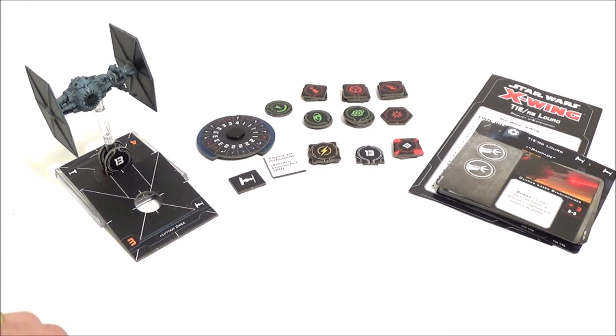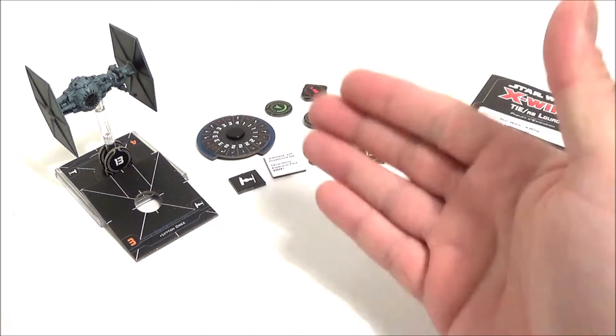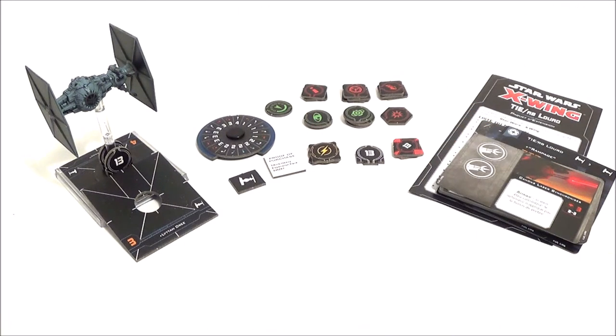Si vous voulez voir des vidéos de présentation de vaisseaux dans le détail avec comment on joue, comment on s'en sert, comment on se bat contre, je vous suggère d'aller voir les vidéos de Millennium Condor Balado Diffusion — le lien est dans le descriptif. N'oubliez pas d'aller visiter mes partenaires également. Vous pouvez lâcher des commentaires, merci de liker et de partager. Pour les nouveaux, n'oubliez pas de vous abonner à ma chaîne. Je vous donne rendez-vous à très bientôt pour une nouvelle revue X-Wing. Portez-vous bien et à la prochaine, bye bye.